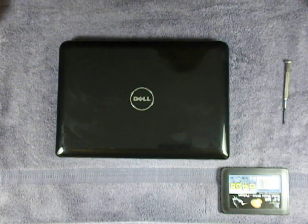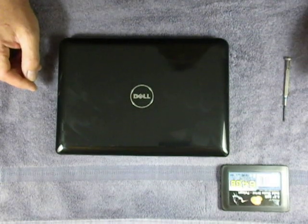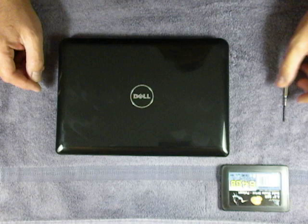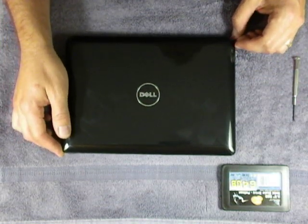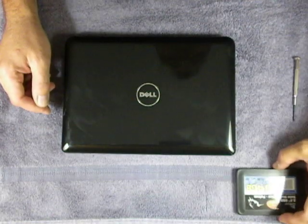I'm here to show you how to easily change the hard drive of a Dell Mini 10. One of the difficulties I found online was that there was no information online on how to do this.